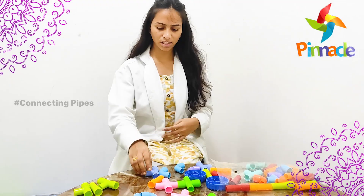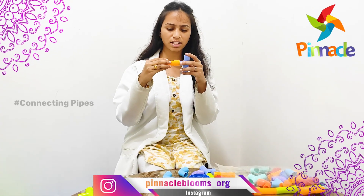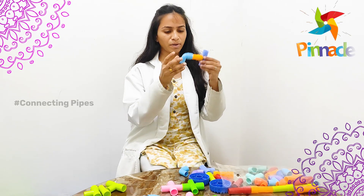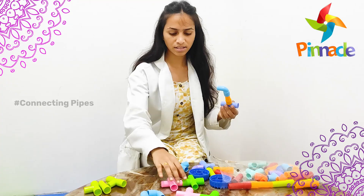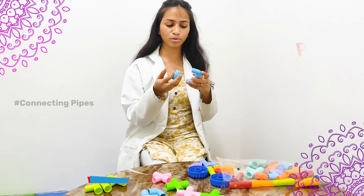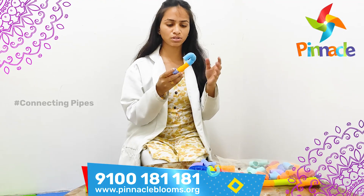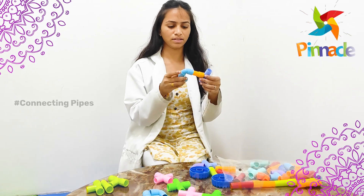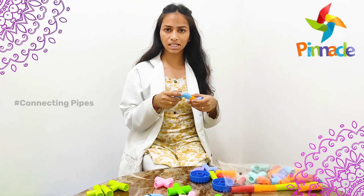We can also make them connect the pipes. We can tell the kids to connect all the pipes, and with this they can build buildings or whatever things they want to do. With these connecting pipes they can create things — for example, it might look like a tap. Like this they can use their skills. It will improve their creativity and thinking skills, as they need to think about how to connect the pipes, improving creativity, observation, and thinking skills.